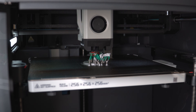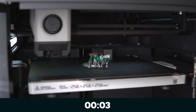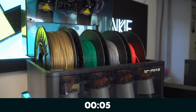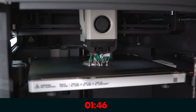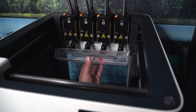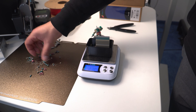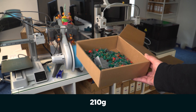And how about the AMS? How much waste for the U1 versus how much waste for the AMS?